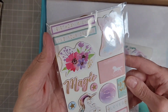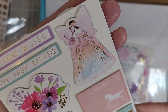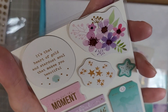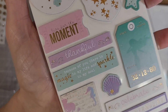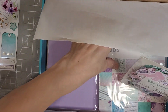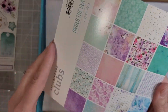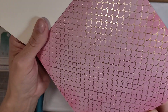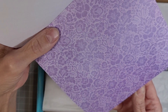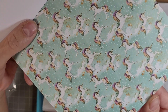These are chipboard stickers and they coordinate with the ephemera from the kit. We've got fairies and unicorns and beautiful flowers and some great sentiments, some seashells — lots of goodness here. We also have the beautiful pattern paper, six by six pad. We've got lots of beautiful pattern papers in here with a couple of different color schemes. Look at all of those unicorns — so cute.